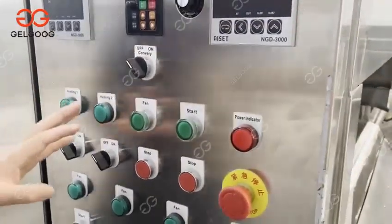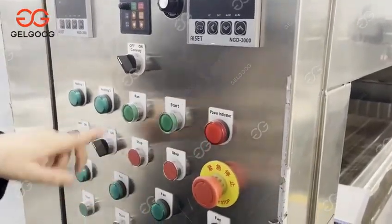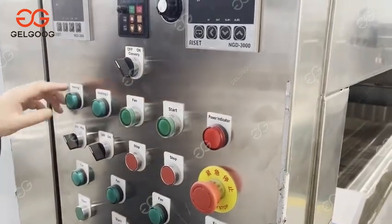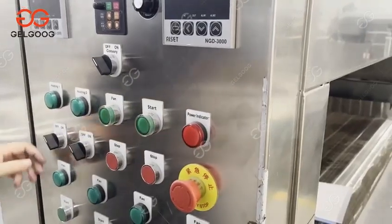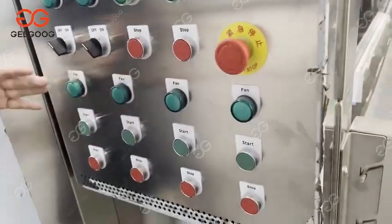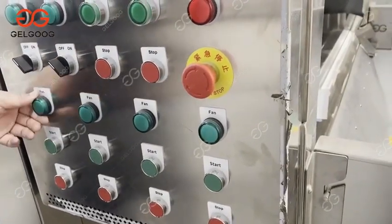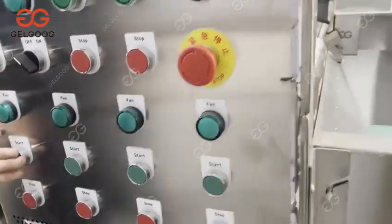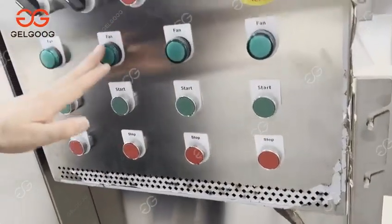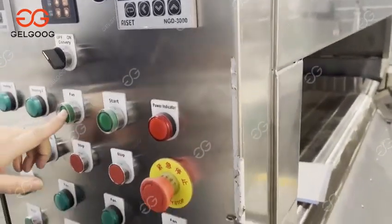And you can see these buttons. First, after you connect the power, you need to press the start. Then start the heating — the first part heating, second part heating — and the fan. The airflow will be recycled through these fans. Fan one, two, three, four — there is a start and stop for each fan. And this fan is for controlling the cooling part, with its own start and stop.